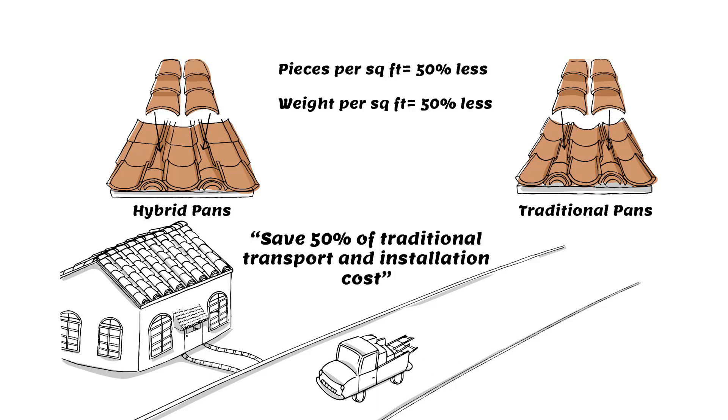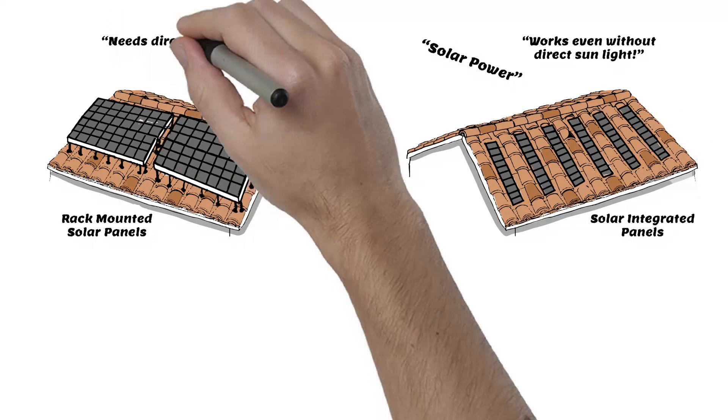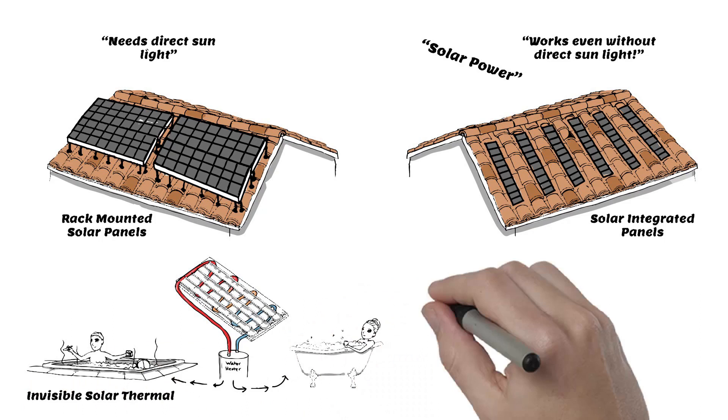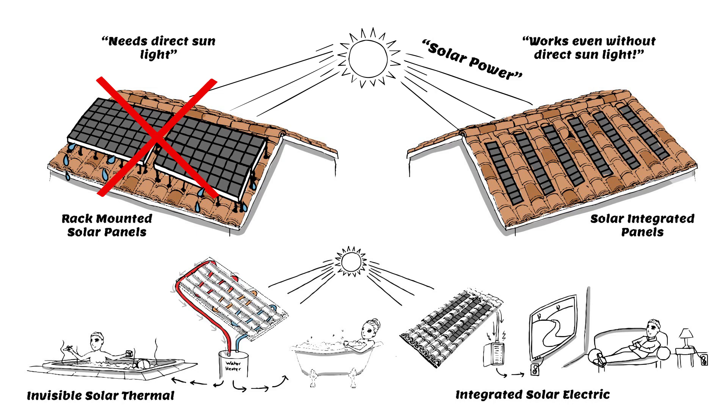With fewer pieces per square foot, it's easy to install, and you have the simple option of affordably generating your own hot water using your roof's own heat with our patented invisible solar thermal option, and/or integrating solar photovoltaics without the traditional unsightly rack and leaky penetrations. Our products are designed to make your roof pay for itself through energy production and energy savings.